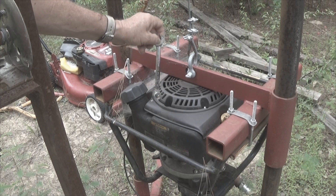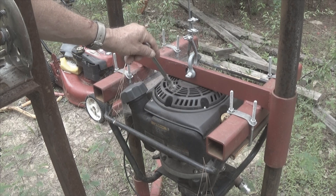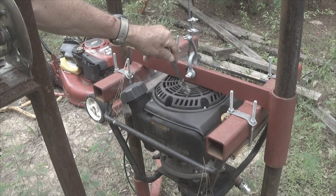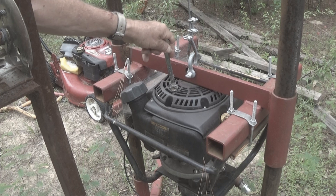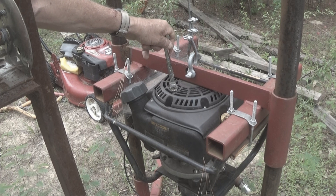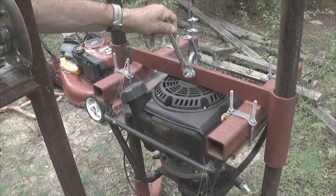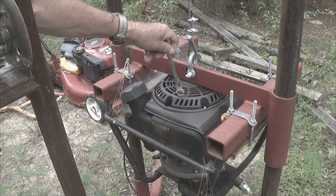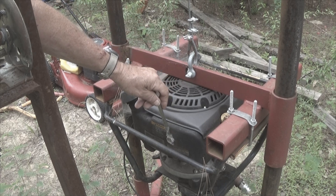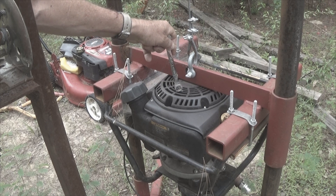The Kohler engine has been absolutely stellar. The transmission on it has been absolutely stellar. This I believe is a four-man auger. This frame was built to support it. The original Deep Rock used a gasoline four-cycle engine with basically a one-person transmission for taking the power from 3,600 RPM down to about 50 RPM.